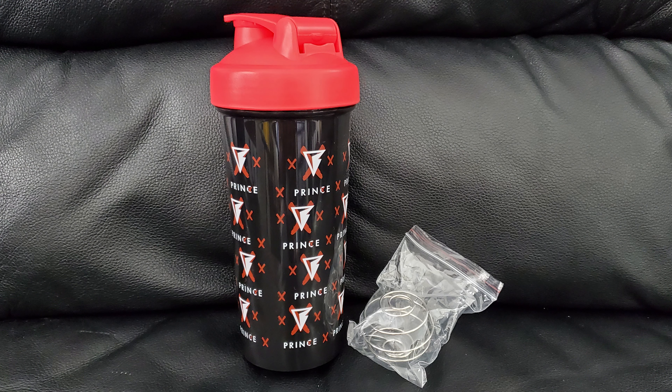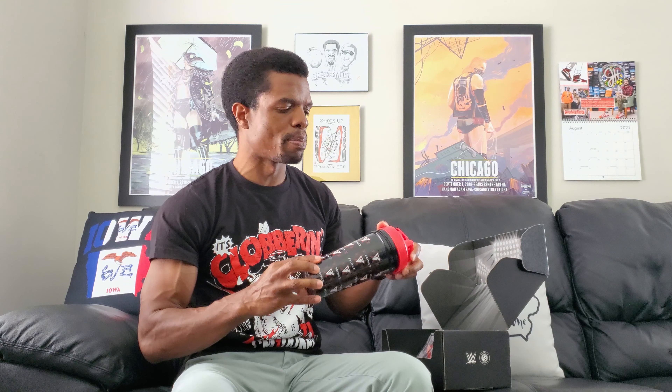Next we've got a cup — there's probably a lid in here, yeah there's a lid over here. So this is a Prince Finn Bálor cup, you've got that whole thing going on. Not bad, I've got zero to no use for this but it's not terrible, so again a better start than last month.